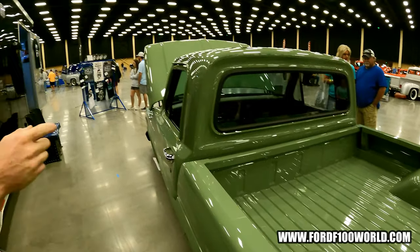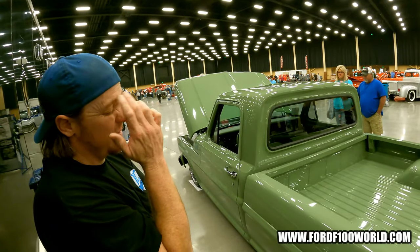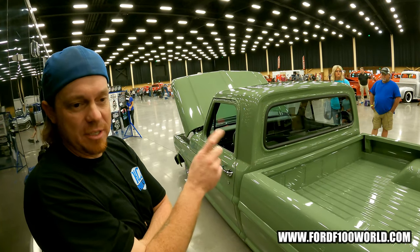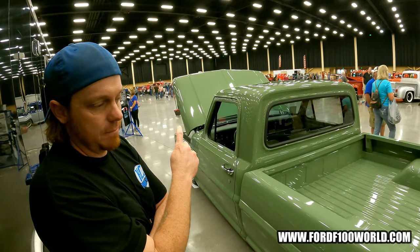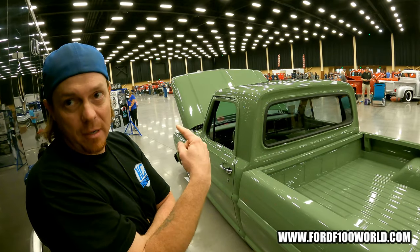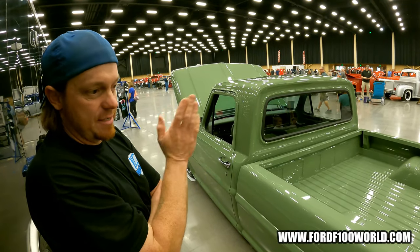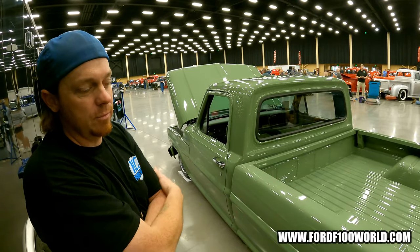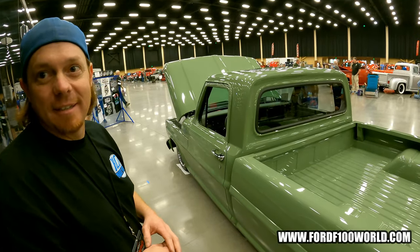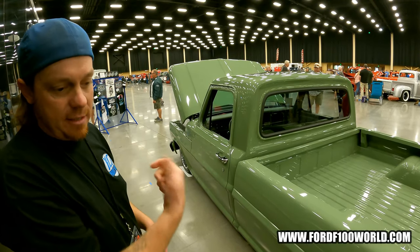For the fuel system, we run an Aeromotive fuel system with their variable speed pump. It's 5 gallons per minute, but it's variable speed so it runs off the gas pedal — 0 to 5 ohms. The more gas you give it, the more it ramps up the pump, so you're not just circulating fuel at 5 gallons per minute all the time. It's wired into the accelerator. You know how those pumps just spin up as soon as you hit the key — nobody wants to hear that. This keeps that from happening. The lines are dash-10 feed and dash-8 return.